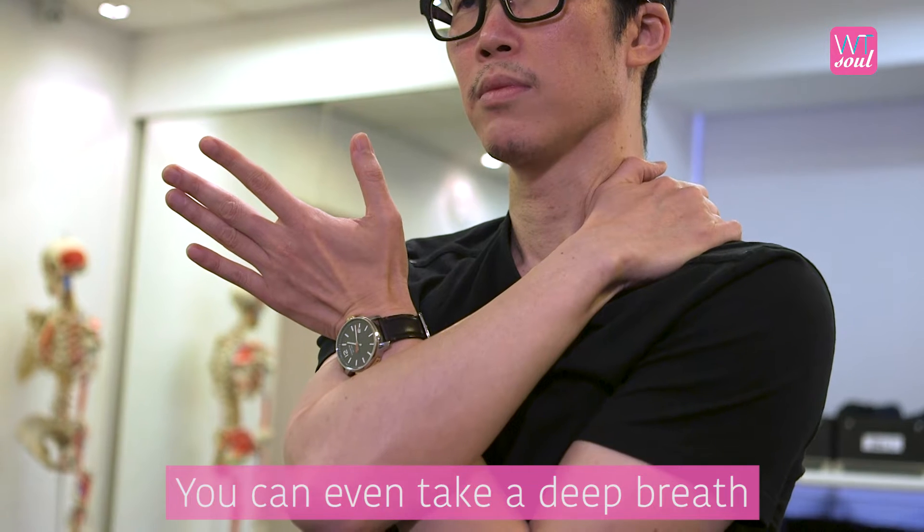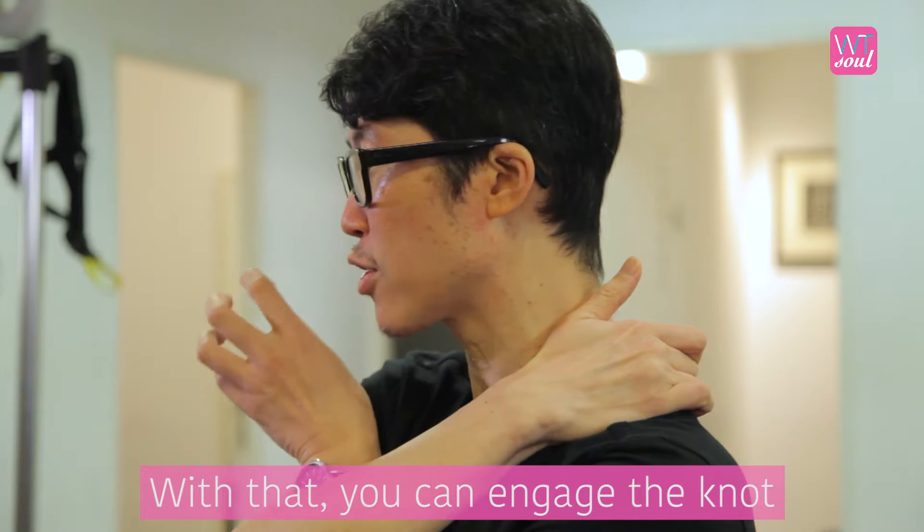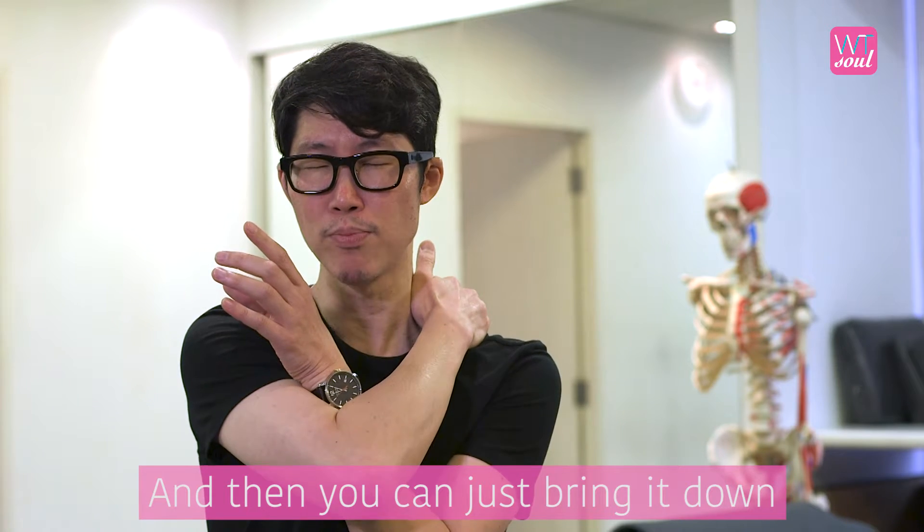You can even take a deep breath and bring the knot closer to your fingers. With that, you can engage the knot, and then you can just bring it down.